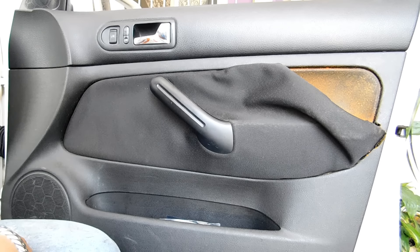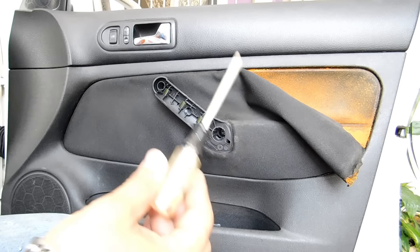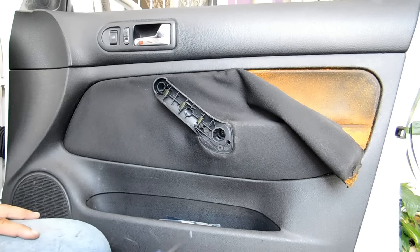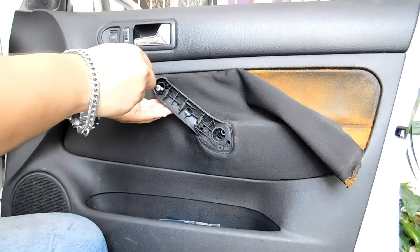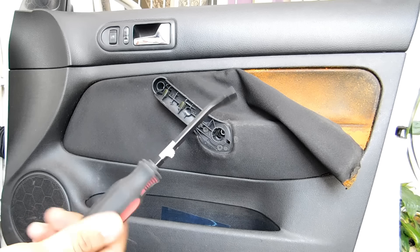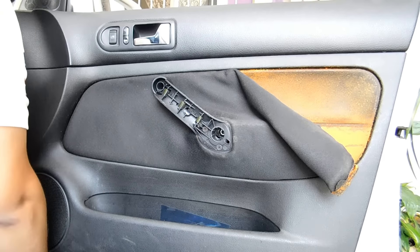To remove the cover of the door, the first thing we will do is remove the cover trim. With the help of a Torx driver, size T20, we will remove the screws that fix the panel at the bottom. Now with the Torx driver we will remove these screws.